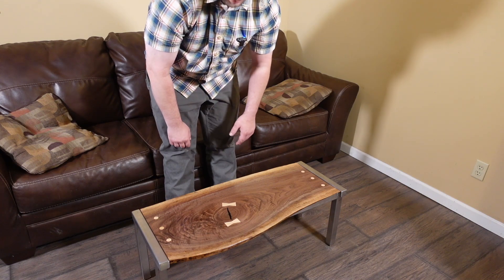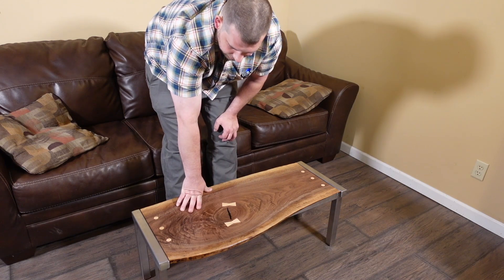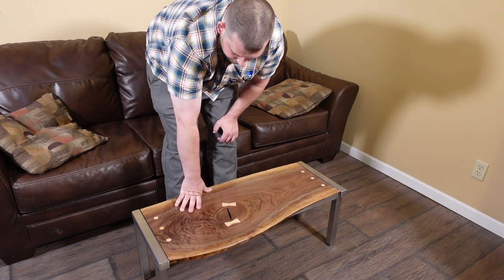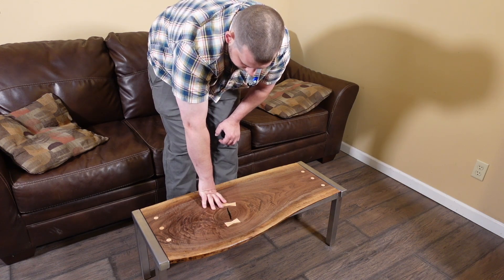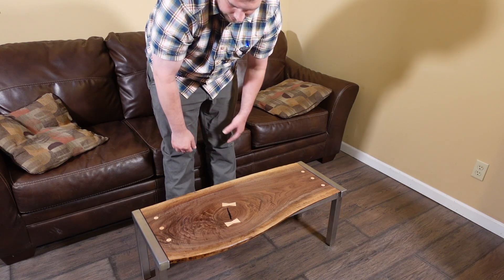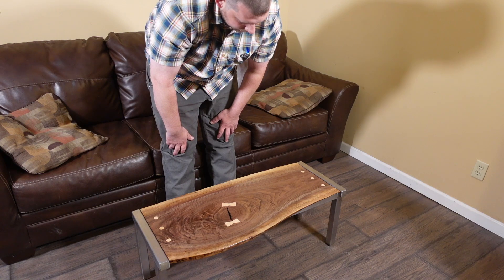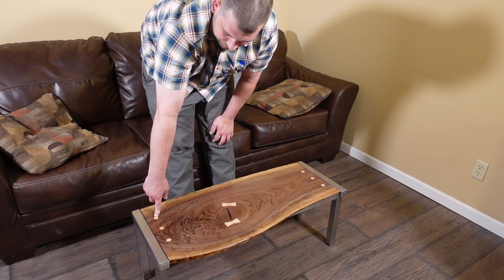For the top I just put shellac on there, which I know is not the best option for a tabletop — it's not quite as durable. The good thing about shellac is you can just put on another coat and it melts into the previous coats. I just wanted to try shellac out.